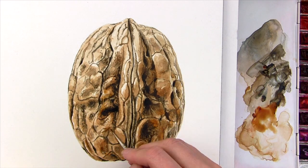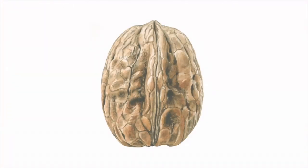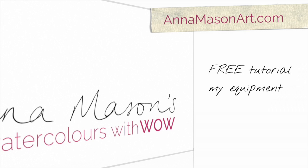Then with a last bit of darkening up to a few of the midtones, the walnut is done. If you'd like to take on the challenge of this walnut, the step-by-step tutorial including the reference photo and a drawing to trace are available as part of my online school. If you've enjoyed this tip video, please visit the website where you can sign up for a free step-by-step tutorial, check out the equipment I recommend, view more tip videos, get inspired by my portfolio and lots more.